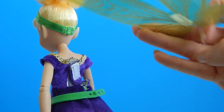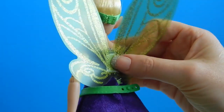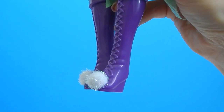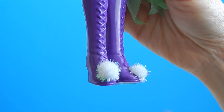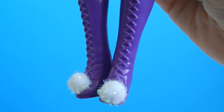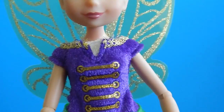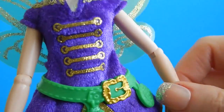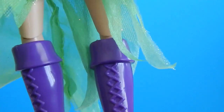I was surprised — the velcro works really well. I think it's because the wings are very lightweight. Her boots are just adorable. I am so in love with these little white puff balls on the toes of the shoes — so cute! Tink is articulated in the head, the shoulders, the elbows, her wrists, her hips, and her knees.